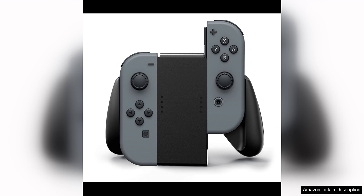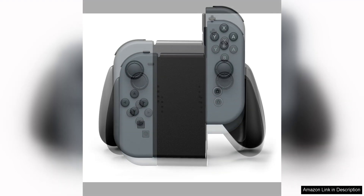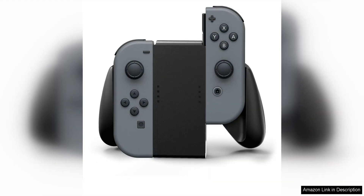One of the standout features of the Power Joy-Con Comfort Grips is their sleek and stylish design. The black color scheme perfectly complements the Nintendo Switch's aesthetic, giving it a seamless and cohesive look. The grips are also made of high-quality materials that feel durable and sturdy in hand, adding a sense of security when using them.